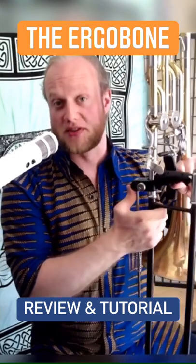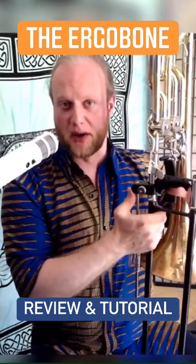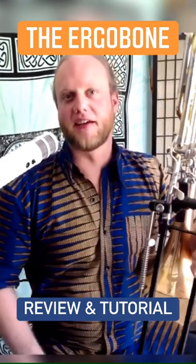I ended up finding this Jupiter hand support for tenor trombone, which works wonderfully well with the Ergobone. I've already talked about that in a different video, which I'm linking above here now.